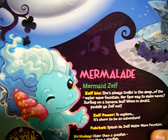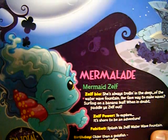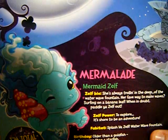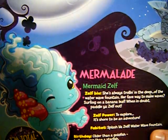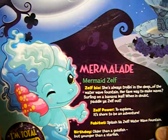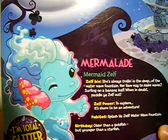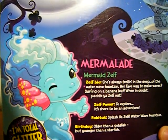Mermelada Zylph bio: she's always trolling in the deep of the water waves. Her favorite ways to make waves — surfing on a banana leaf, when in doubt paddle yourself out. Zylph power to explore, it's sure to be an adventure. Fab attack: splash yourself. Water fountain birthday.